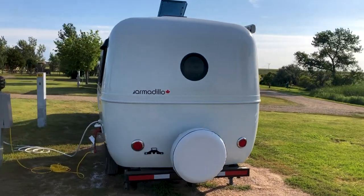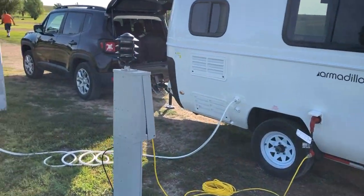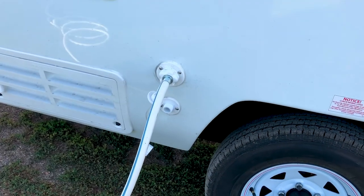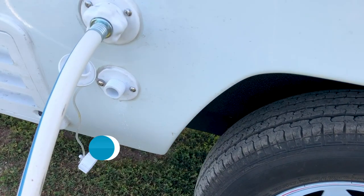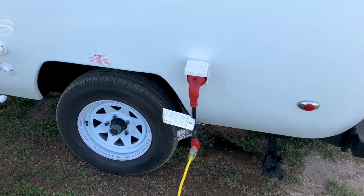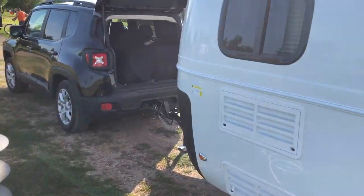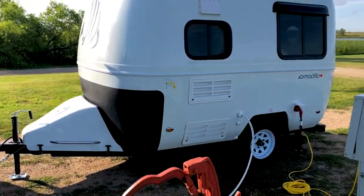Around this side you have your standard hookups. Right now we're hooked up to water — we're not using the water tank, just the direct water connection. Again, no hot water, just cold, but that is an option. There's also the waste hookup and there's the power.